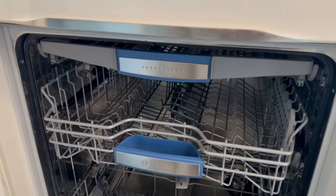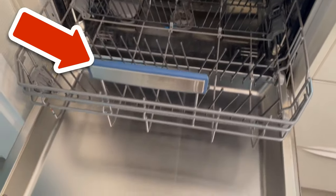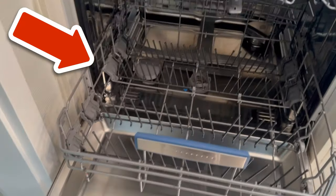This will increase the life of your dishwasher and everything will be cleaned again. Would you also like to learn 8 really ingenious cleaning tricks with salt? Then be sure to watch the video I'm linking here. You would make me really happy if you click the like button and subscribe to my channel.